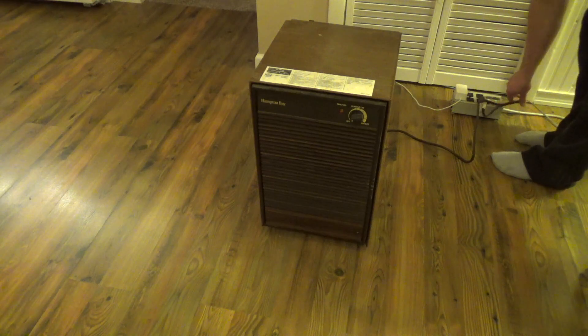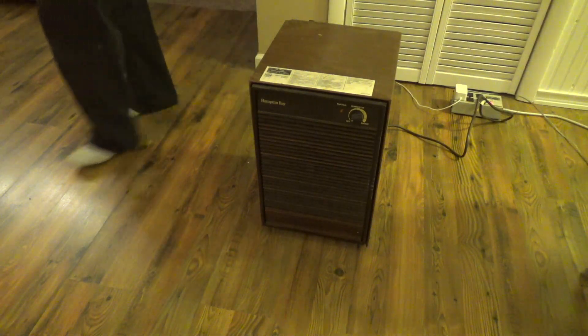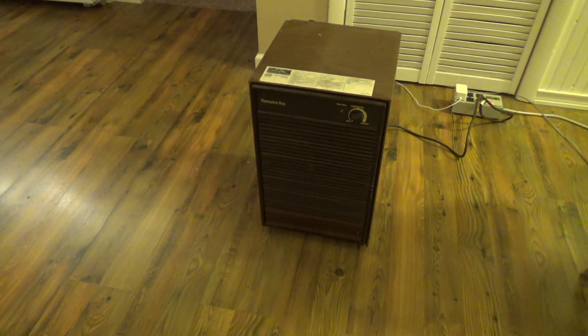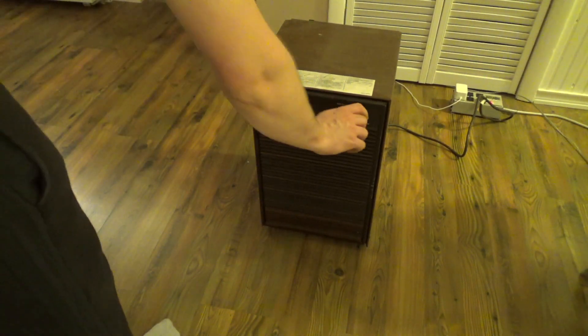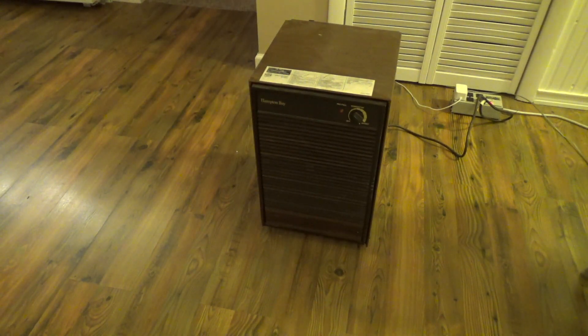I haven't looked inside this machine yet, but I suspect it has a reciprocating compressor. Most of these did at the time. Definitely a reciprocating compressor — with a very nice startup sound.